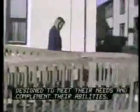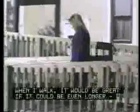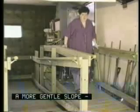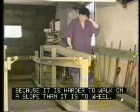As we have just seen and heard, people with mobility impairments require access solutions designed to meet their needs and complement their abilities. When I walk, it would be great if the slope could be even more gentle, because it is harder to walk on a slope than it is to wheel.